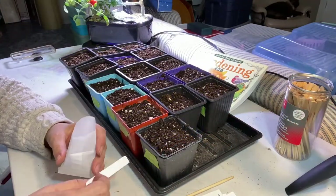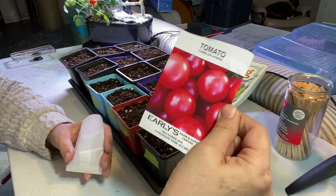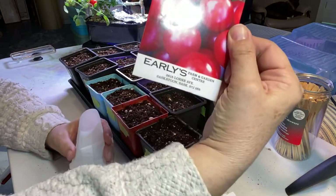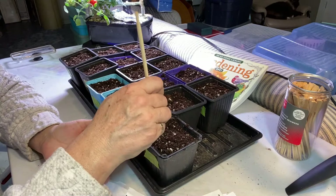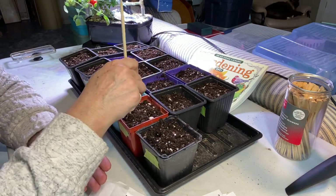Okay, we'll get started on putting these seeds into the containers. The first one I'm going to do is the Tumbler Cherry Tomato — I got this at Earley's Farm and Garden here in Saskatoon. Just getting two holes going for each.